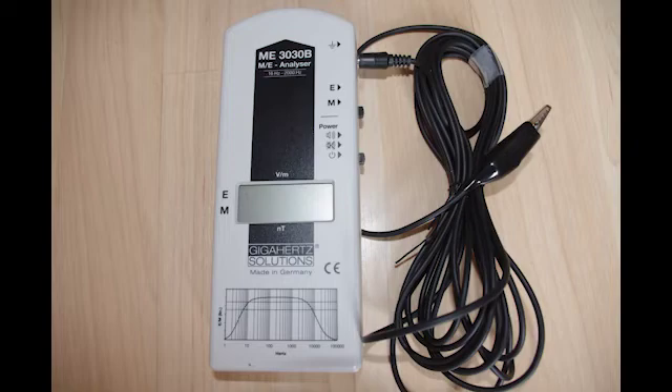The thing to understand with electromagnetic fields is there are no safe readings for these EMFs — you want to get your readings down as low as possible. Benchmark readings to aim for are below 10 volts per meter. It's not a 'safe' level; it's what we're trying to aim for. This might mean deactivating certain surrounding electrical circuits to achieve this.